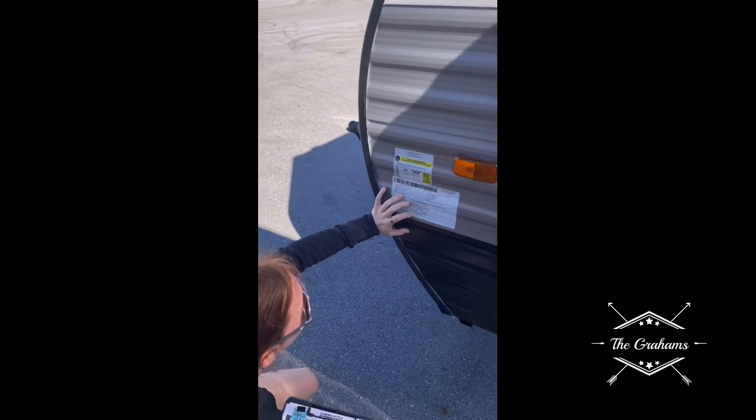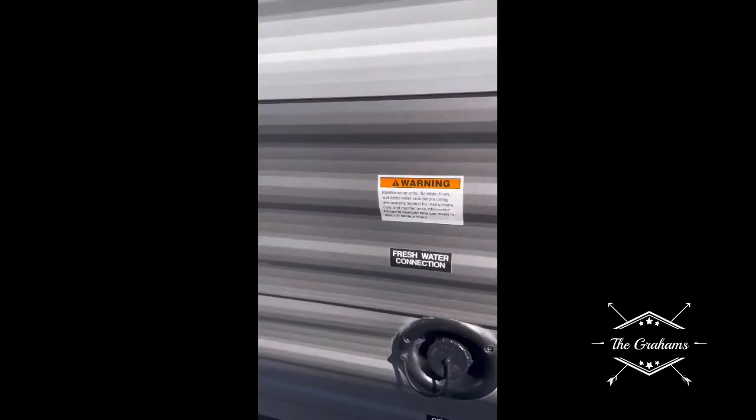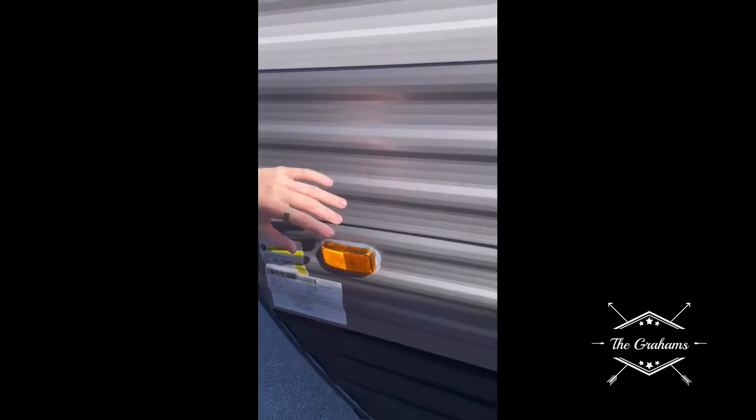Water weighs about seven pounds per gallon, so 50 pounds. We only use the fresh water onboard tank for boondocking; for campground use, you'd hook up to the city water connection. We recommend keeping the onboard tank empty when not in use so it doesn't build up moisture or mildew.